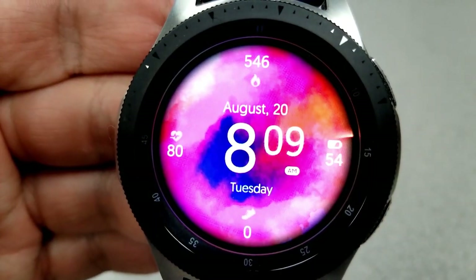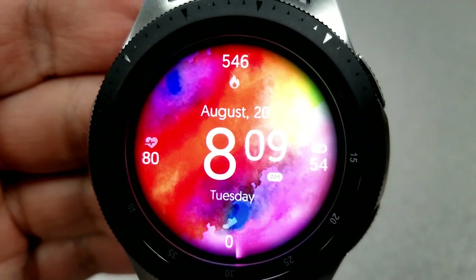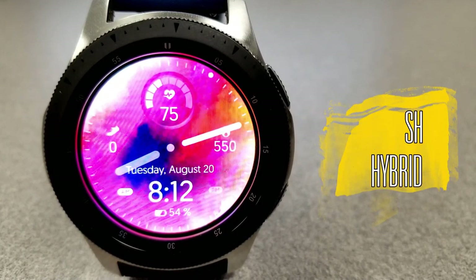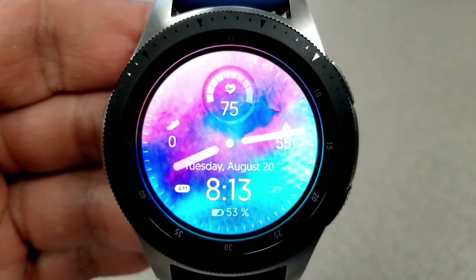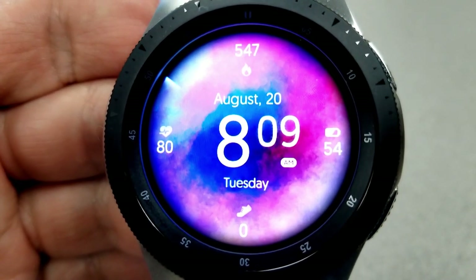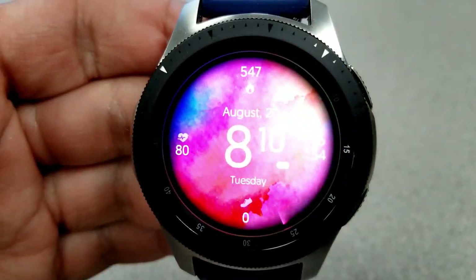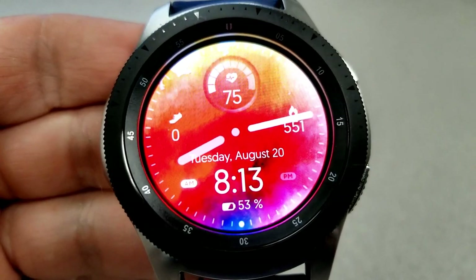Both faces are basically identical in terms of their layout and functionality. The main difference is you have the choice of downloading either an all-digital version or a hybrid version which includes analog hands. Either way, you're going to get some super colorful, bold, and stunning designs, because each background is really a mix or a splash of different colors — everything from subtle transitions to very vibrant and rainbow effects.